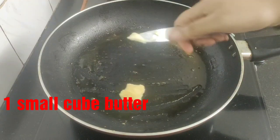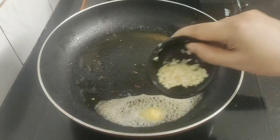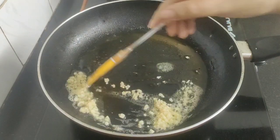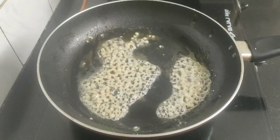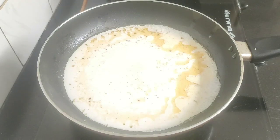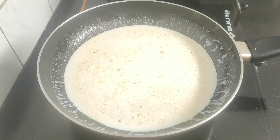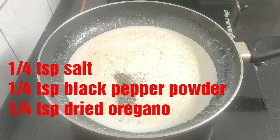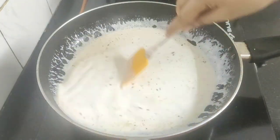In the same pan, I will add a small cube of butter. Next, add some minced garlic — I have used three large garlic cloves. Sauté the garlic until they turn golden brown. Now add some heavy cream, around 300 ml. Season it with some salt, pepper powder and some dried oregano. Mix this well.